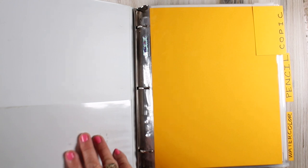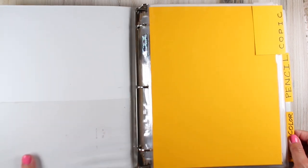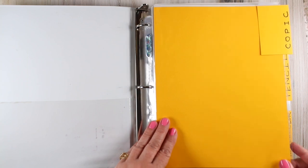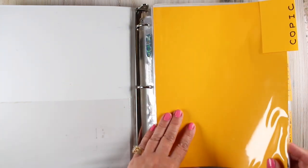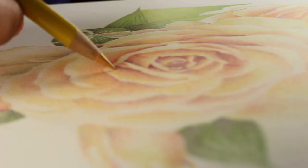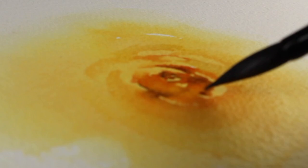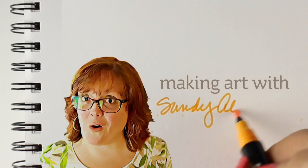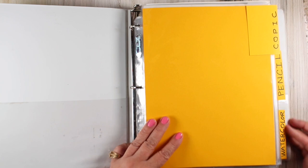What I have done is created some sections for each of mine. I made my own little homemade tabs because that's what I do, and everything's yellow so it should make me happy and I should put everything back. Notice that there is a Copic, a pencil, and a watercolor section.